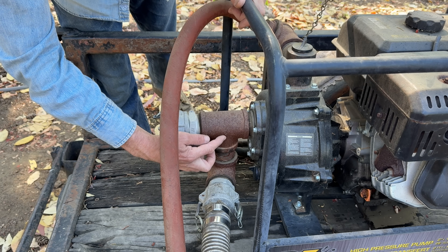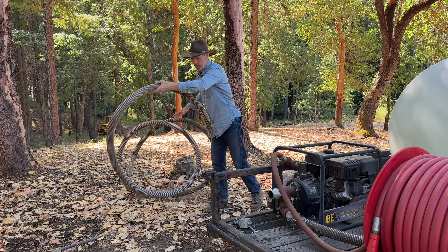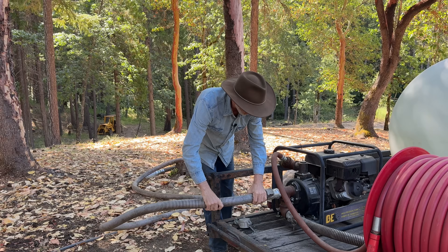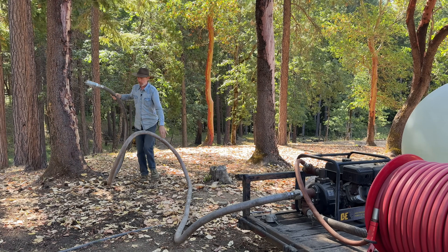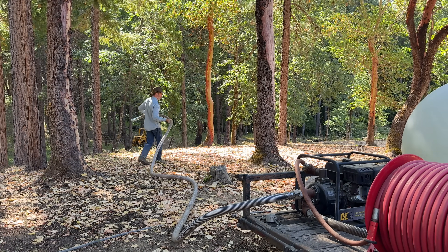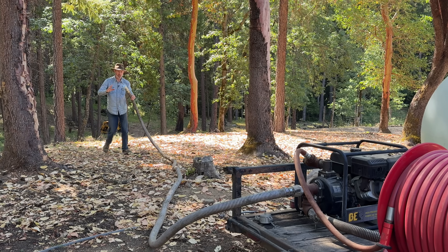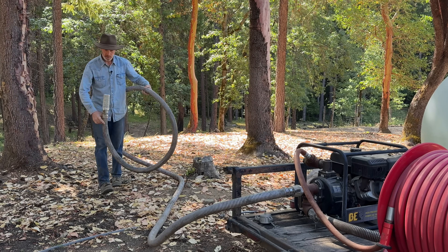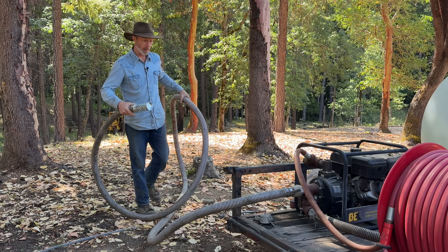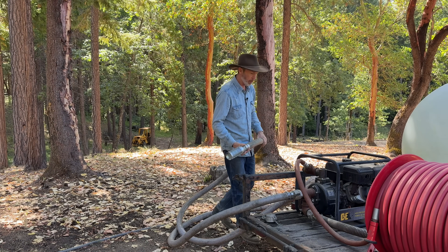The inlet comes into this T so I can have this cam lock fitting. That way I can take this hose — this is 25 feet of two inch hose — put it into a stream, a pond, a swimming pool, whatever, and draw water directly out of that. This should have a screen on the end to keep debris, fish, and anything else from being sucked up into the pump. It should also have a check valve or an on-off valve here so you can prime it.